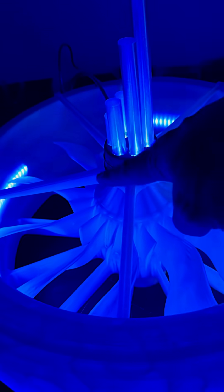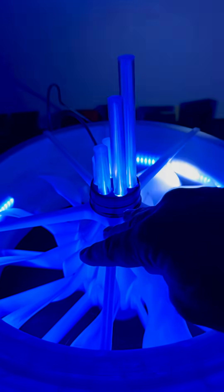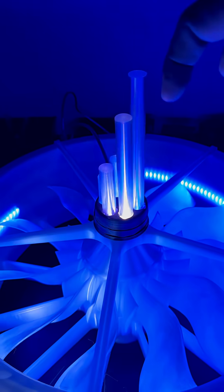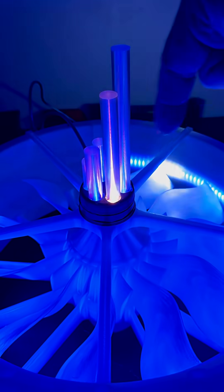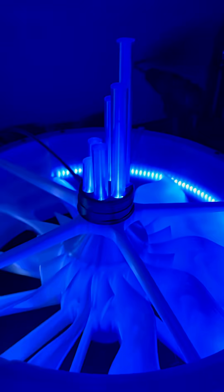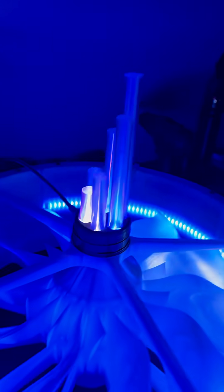They'll all be printed in clear PETG. It's all NeoPixel, it's all hand soldered. I CAD'd all this and then did a spiral vase for a tube, and I made them each different lengths to kind of give them a more organic flow.